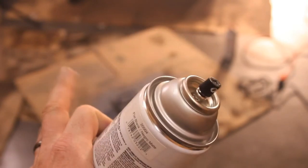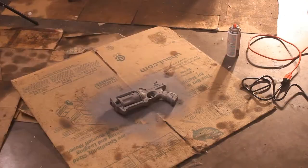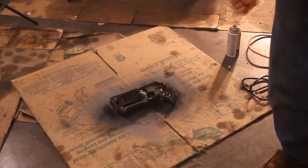Then switch over to a flat black paint and repeat the heat bake process. It really does help the paint to set up and stay more durable.